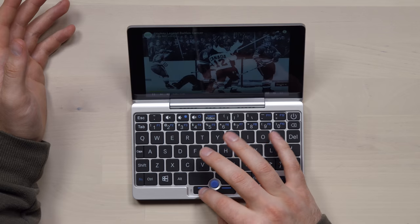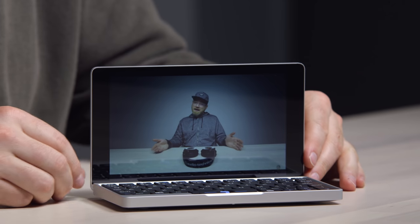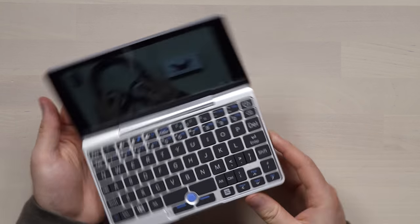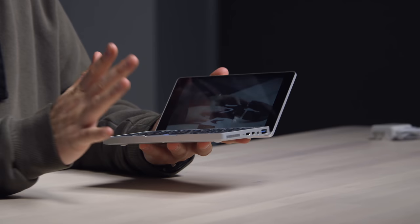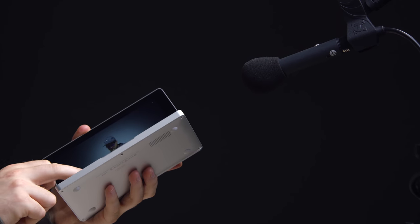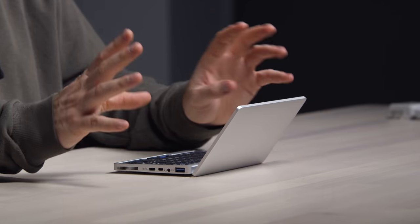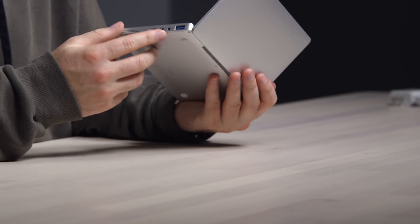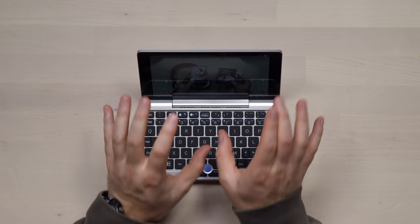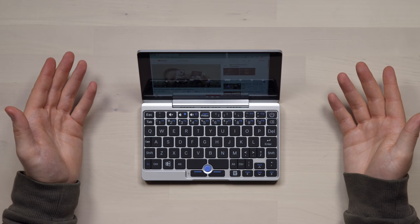Let's load up a video to get a sense for how it sounds and what the video looks like. I'll load up an Unbox Therapy video at high resolution. That's a pretty nice looking display right there. Now let's hear the speaker. The speaker works, but it's quite tinny. Of course you have the headphone jack, and you've also got Bluetooth on here. That said, I am impressed with the visual — the actual video at 1080p is probably above my expectations for something so small.